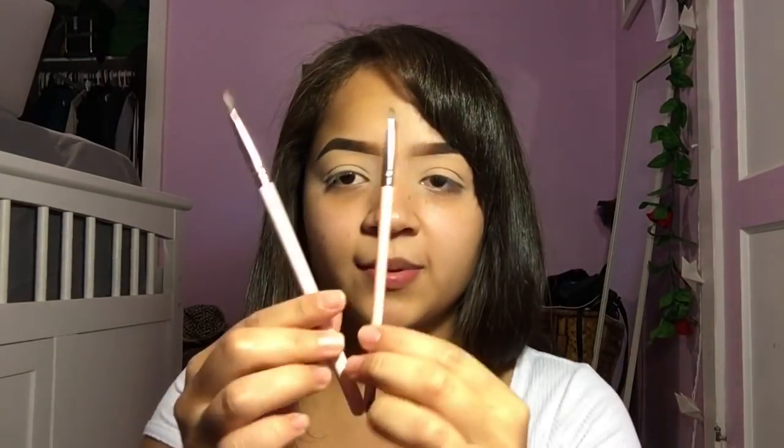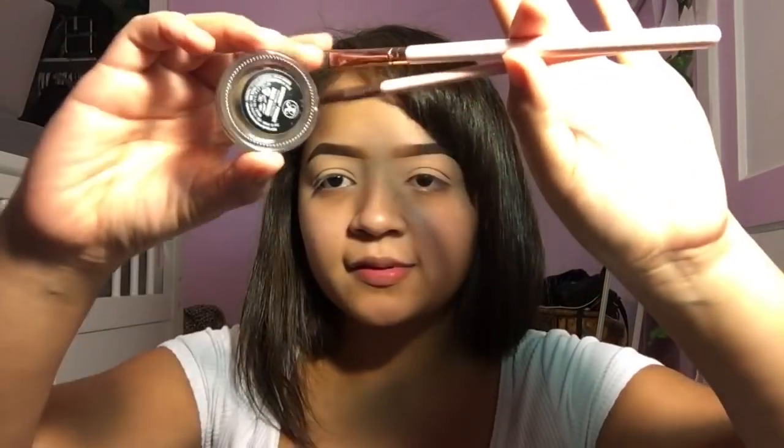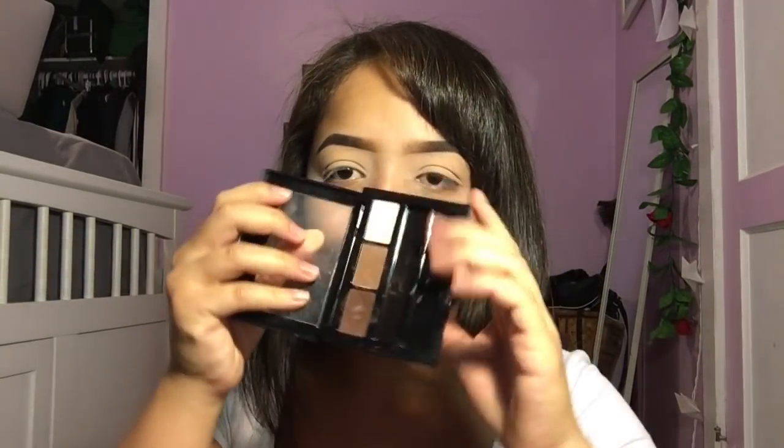I already did my eyebrows. I used the Dip Brow Pomade in dark brown. This is what it looks like. I used the Luxie 215 and the ColourPop brush. They're not the same brand, but they actually look very similar. And I used this for my brows — this and the Maybelline brow powder.